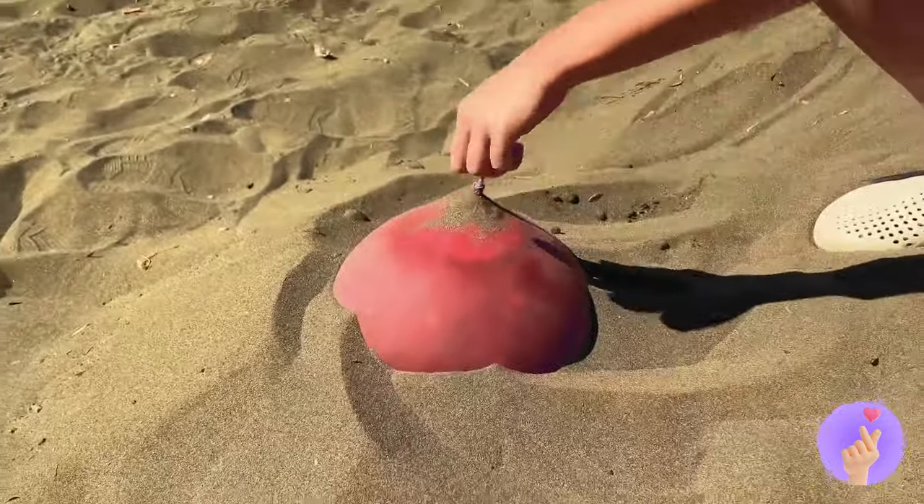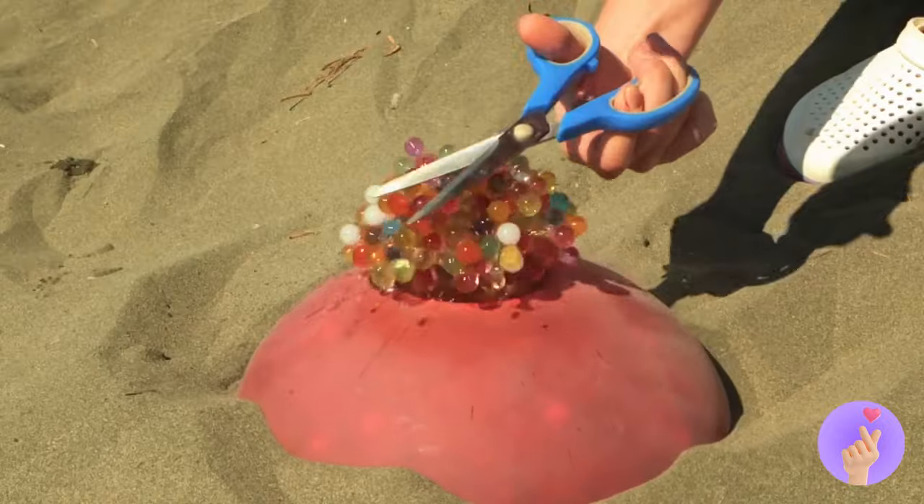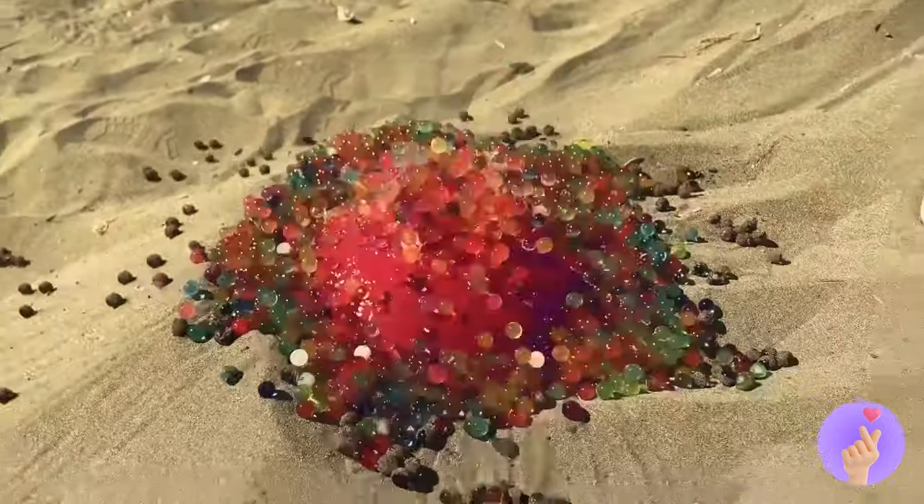Wow! A big balloon on the beach! Let's open it! It's like Old Faithful, but with water beads.